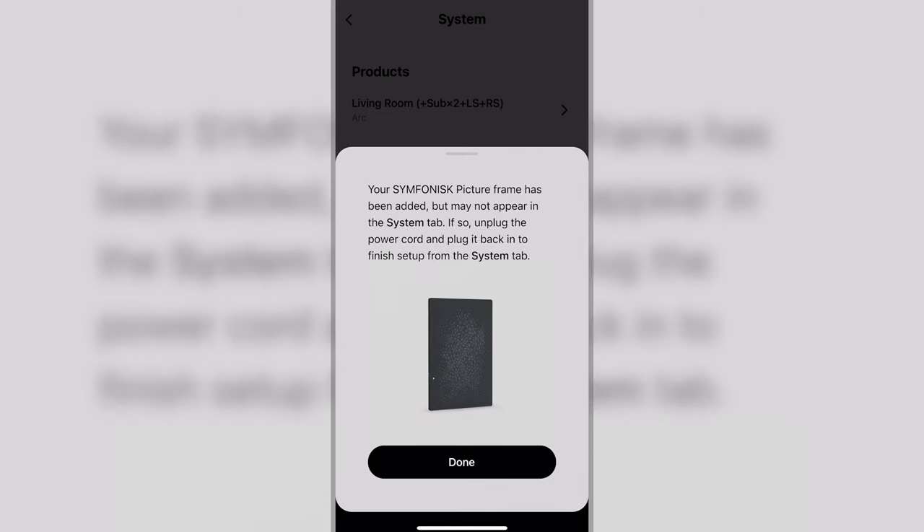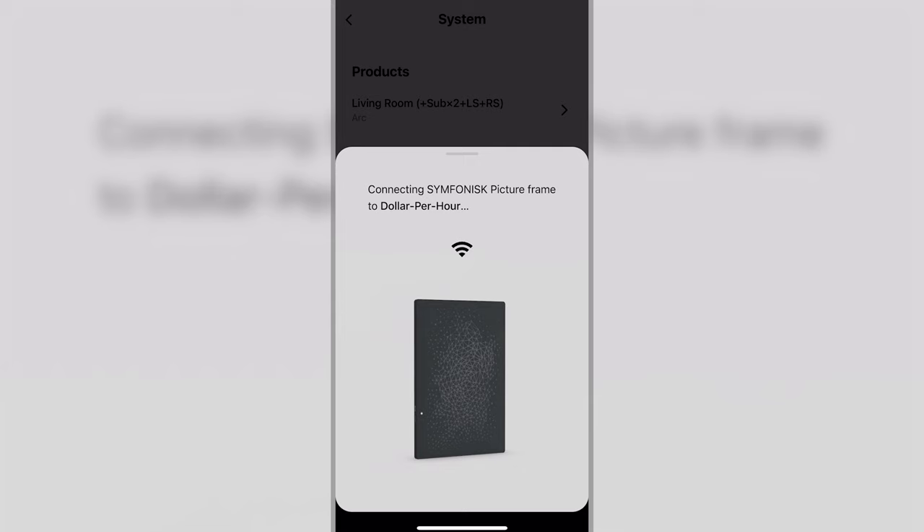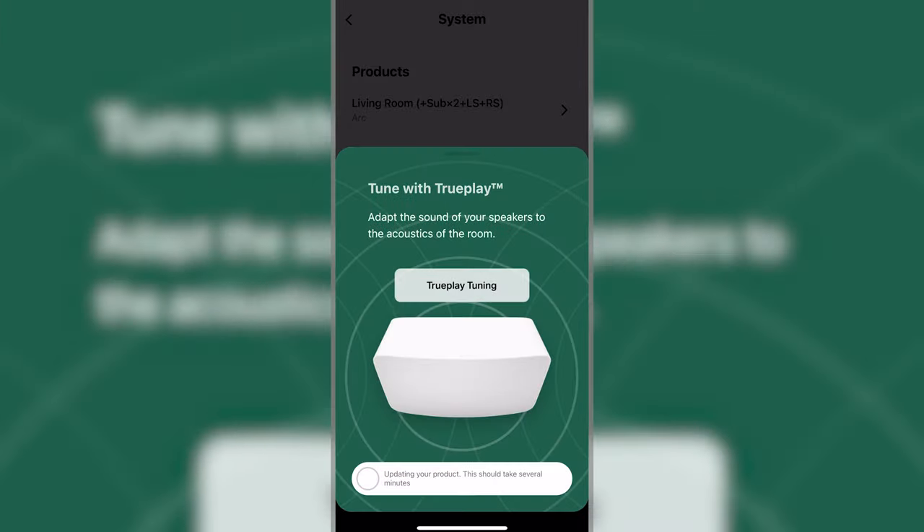But I ran into issues when setting these up. The first one would go through the entire setup process, then at the very end would never show up in my system. I reset it to factory settings probably five or six times and never got it to connect properly over WiFi. So I moved on to the second one, which connected perfectly fine. But when I reset the first one again, I connected it to my router with an ethernet cable this time and it connected on the first try. Then when setting them up as a stereo pair, the second one had the same issues, so I connected it via ethernet as well and it showed up in the app exactly as it should. Once they were connected to my network, I simply disconnected the ethernet cable and they continued to work properly after that.